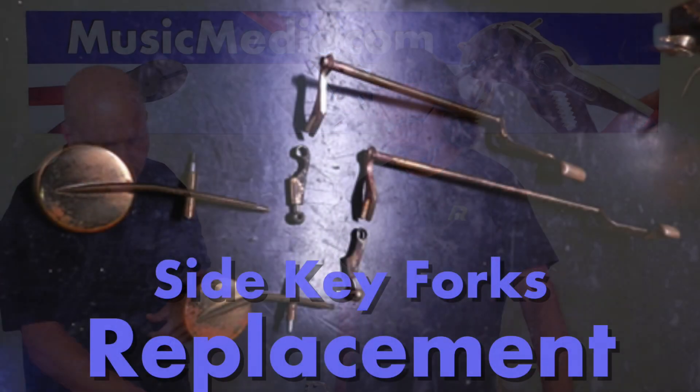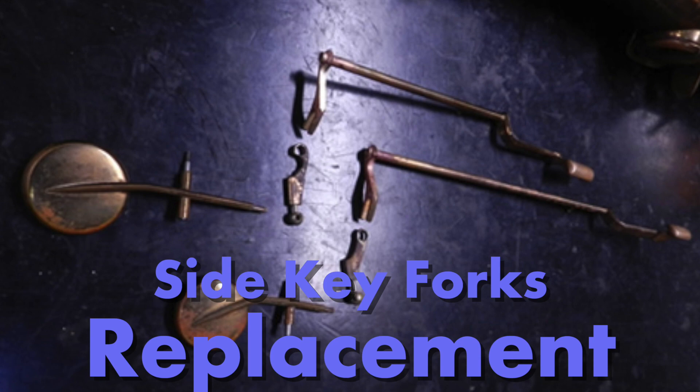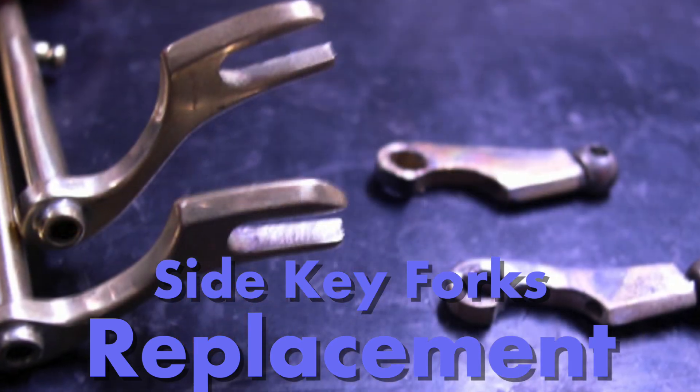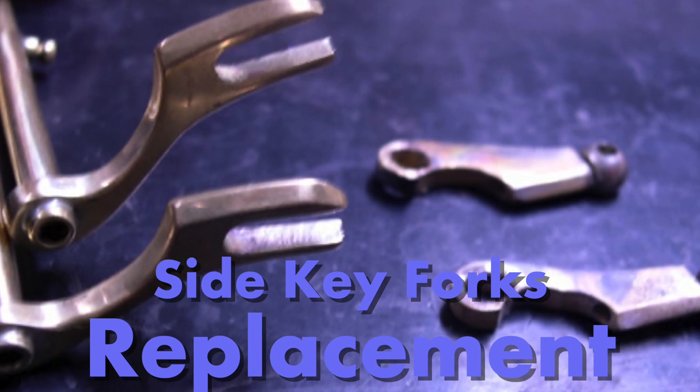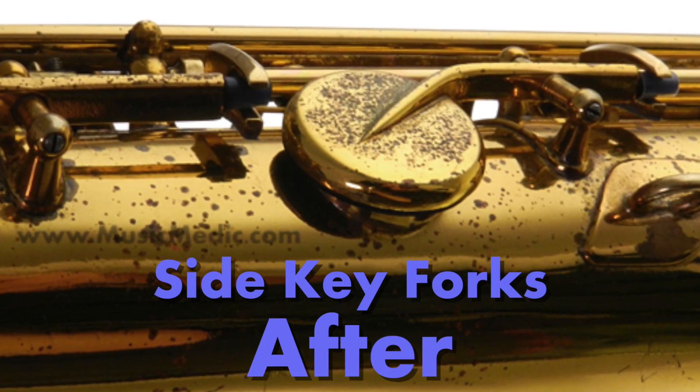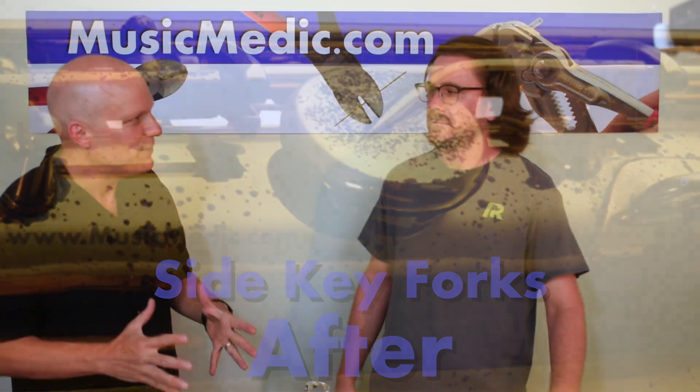To get that delay out, what Ryan does in the shop is take the whole ball and socket mechanism out and replace it with side key forks. He uses two slightly different side key forks — same concept with a fork and a pin in the middle, but one is just a little bit longer than the other for clearance. That takes those basically three connections and turns it down into one. That's an instant, fast contact between the button the player pushes and when the pad opens up.